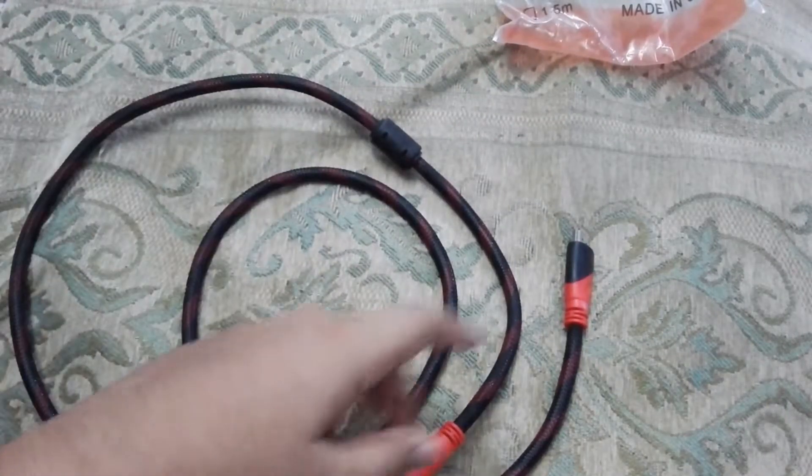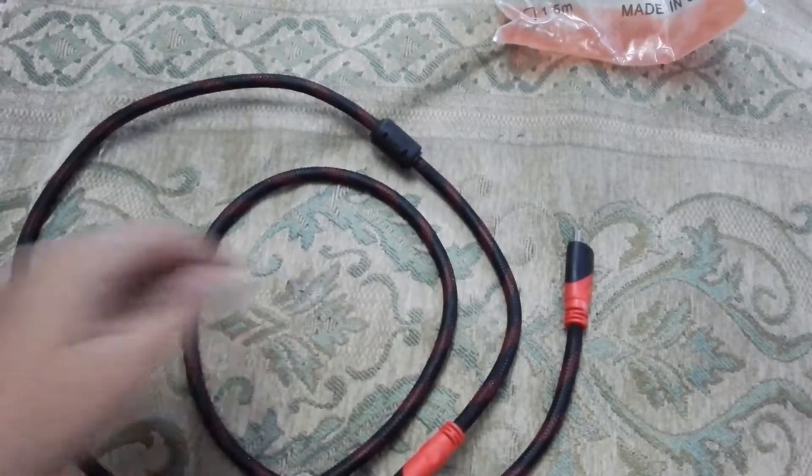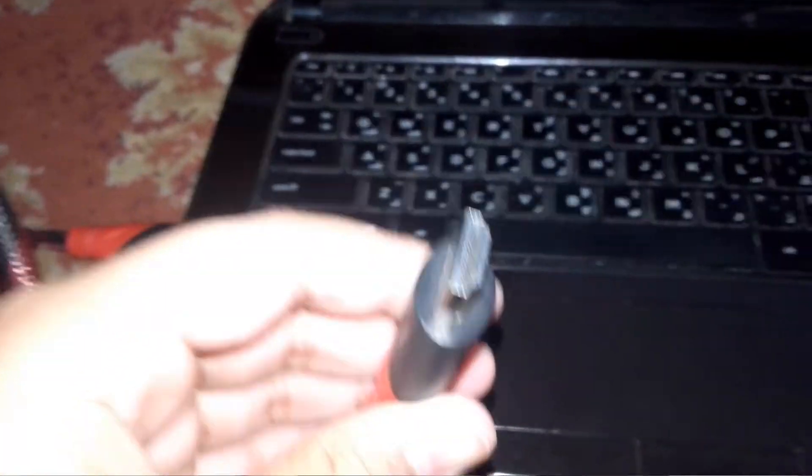Now I will teach you how you can connect your laptop to the LCD. That was my unboxing. When you take this HDMI cable, plug one end into the laptop and the other end goes to the LCD.